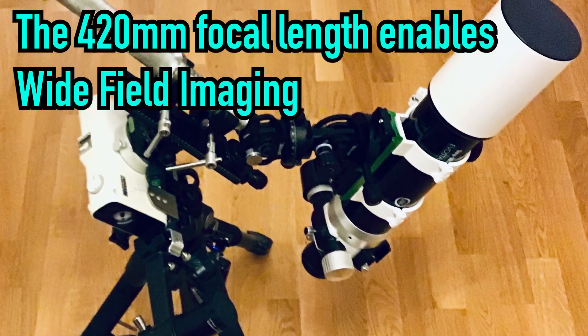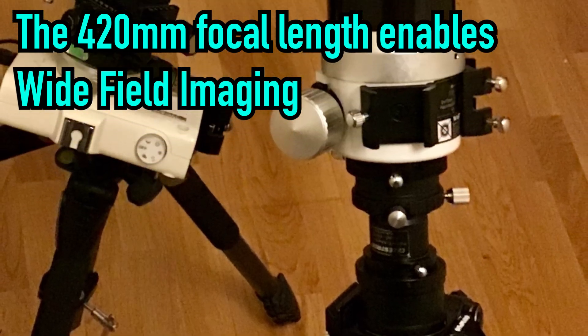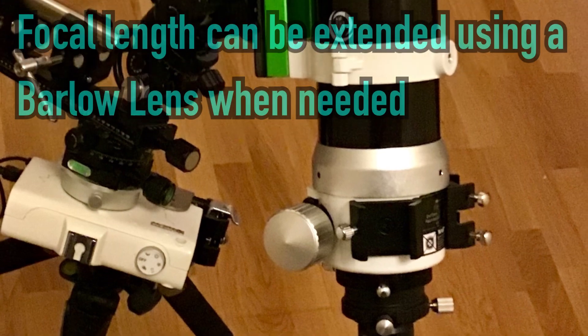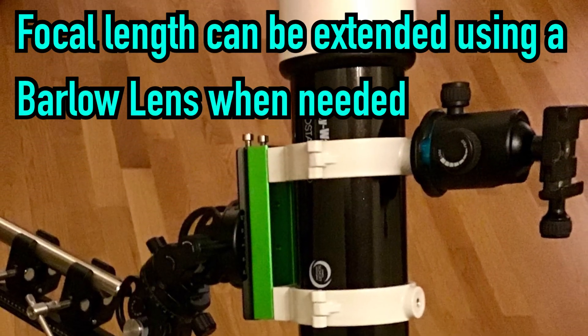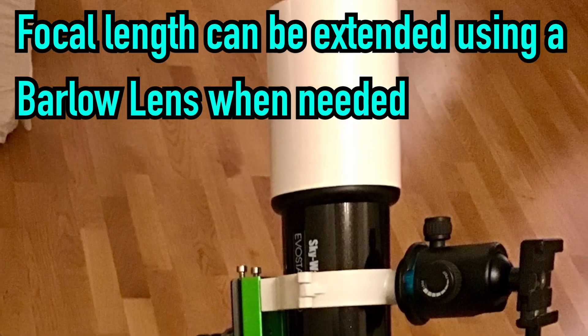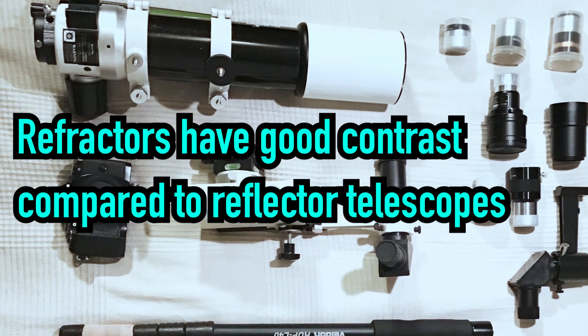Finally, I like the short focal length, which enables wide field imaging. It is easy to increase the focal length when needed by using a Barlow lens, for instance when shooting planets. As is the case with all refractors, it has good contrast compared to reflector telescopes, which is another advantage.